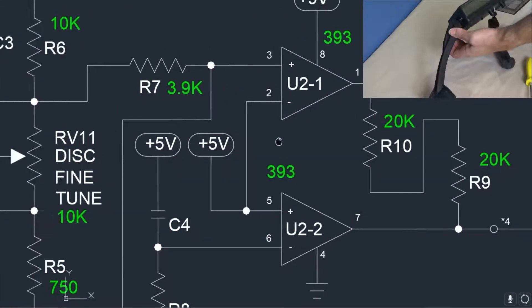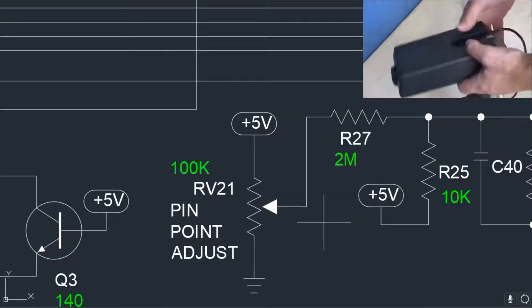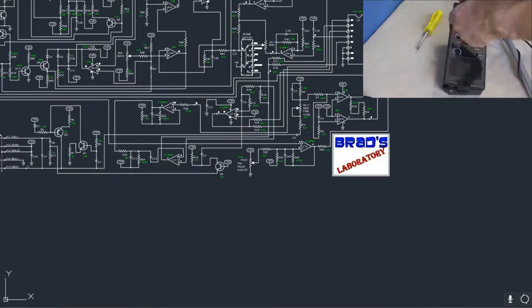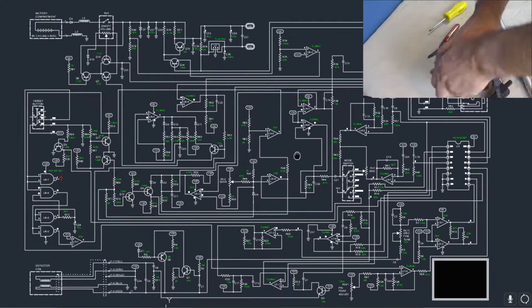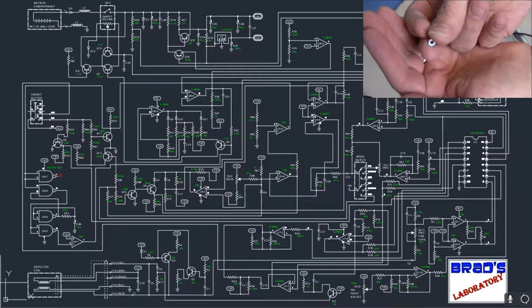Since the last mod video, I have also added some cables and connectors salvaged out of an old printer. These are not required, but since I am using this detector as a test platform, it makes it easier to remove the board when I want to make a modification or measure a voltage or waveform. Keep that in mind when my board has connectors and cables hanging off it that yours doesn't.